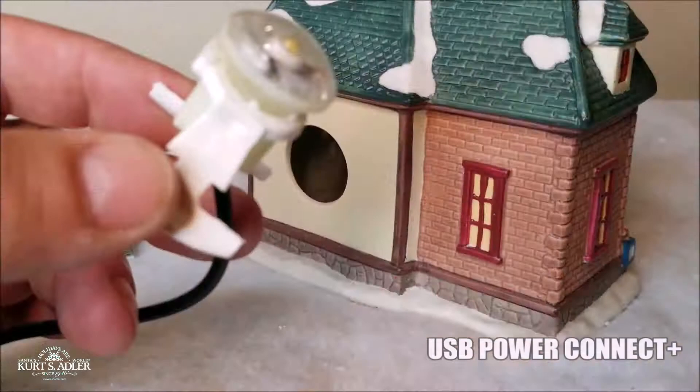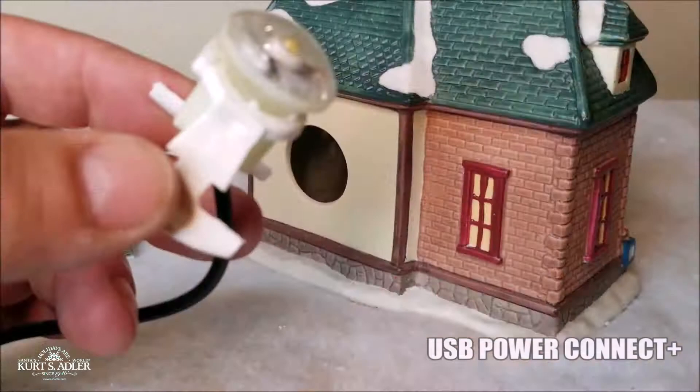Stop wasting money with the new Power Connect USB multi-cord system.